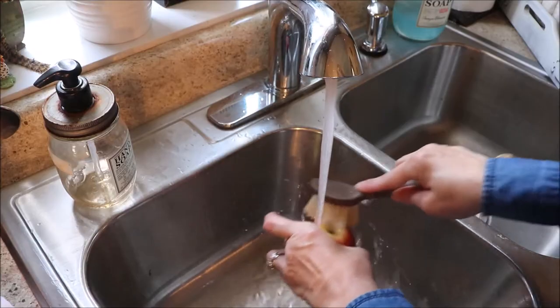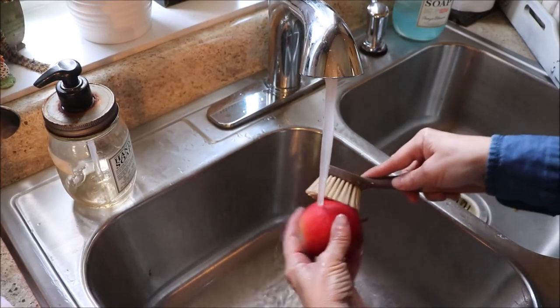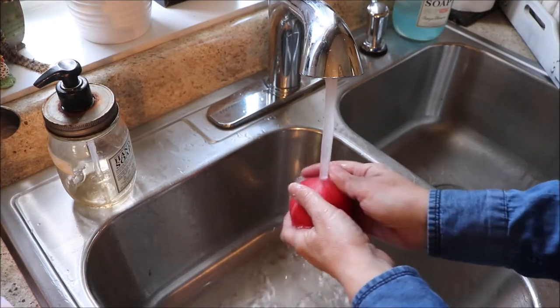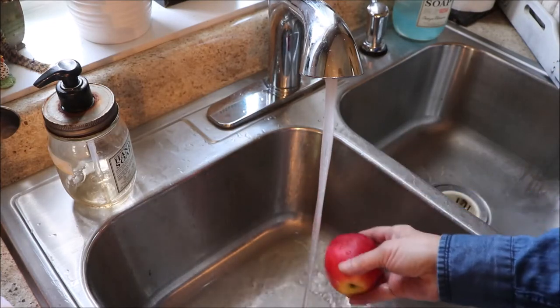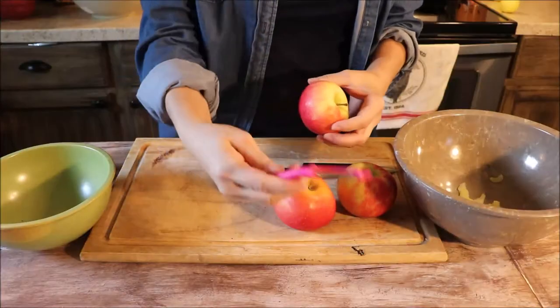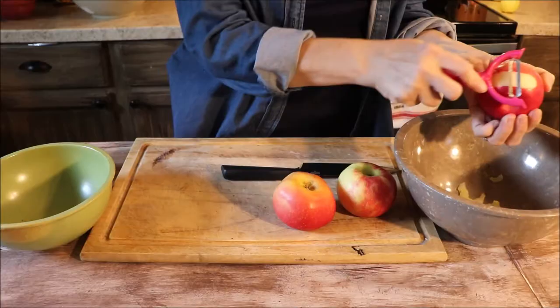The first step is to go ahead and wash your apples very well. We don't have an organic orchard here, so I just want to make sure I get all the pesticides, the dust, and the dirt off. We want to start with good clean fruit, so I'm going to set them aside to dry and now I'm going to start the peeling process.